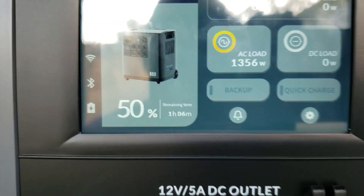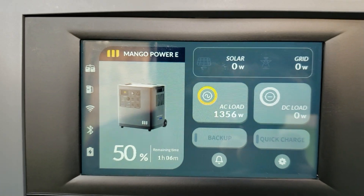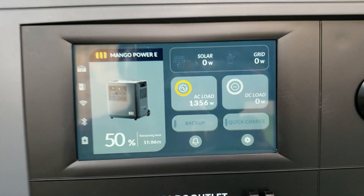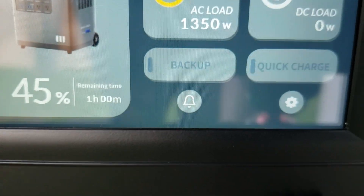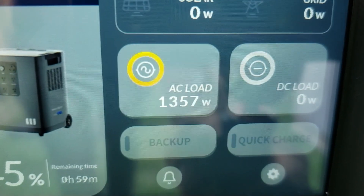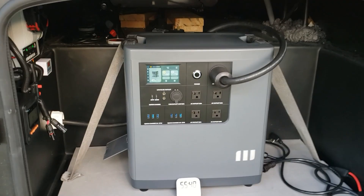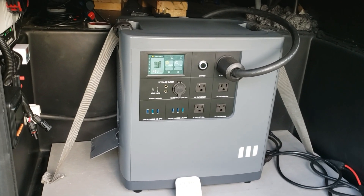We're at 50% and it says 1 hour and 6 minutes left. This thing is solid — fan is still quiet. At 45% there's still one hour left, still pulling 1,356 watts. I'm going to stop the test here as the sun is going down, but it will just keep going — it's right on track, meaning the timer is exactly where it should be.